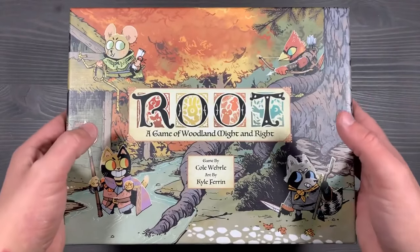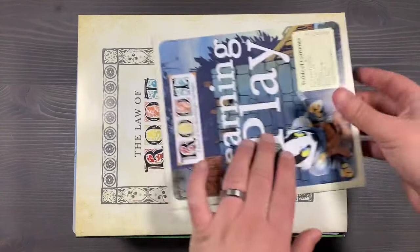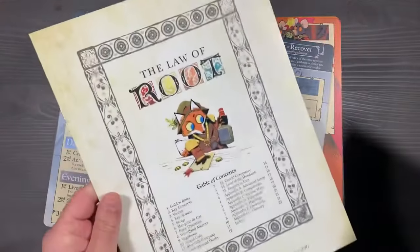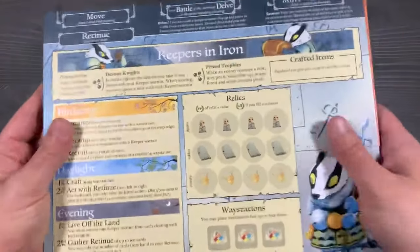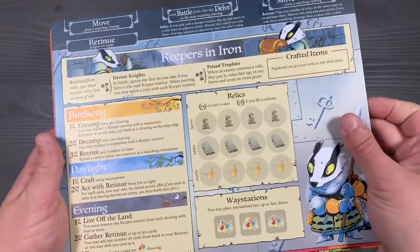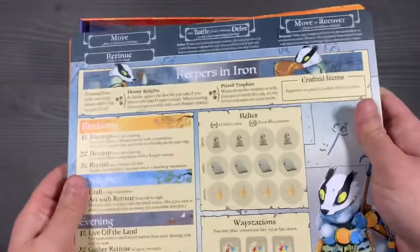Now it's time to dive into the main box. We lift the lid off here, and inside you'll see that we have the new learn-to-play guide as well as the up-to-date Law of Root. That brings us to all of our faction boards — just push into the bottom right corner here, and you should be able to lift all of the different boards. This includes the new Keepers in Iron and the Lord of the Hundreds, as well as all of your updated faction boards. Just stack those on top in one large pile.